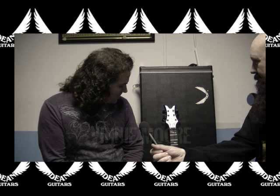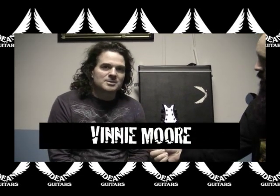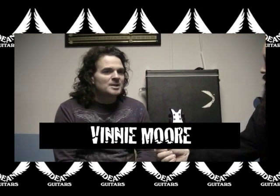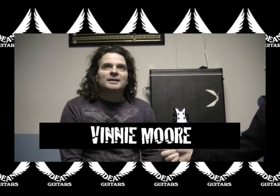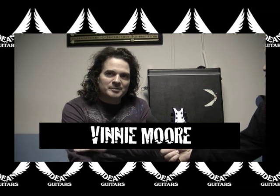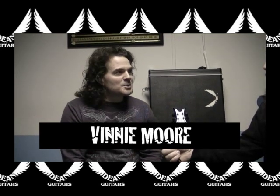My guitar is called the Vinman 2000 and it's more of a super strat. It's a Stratocaster type guitar but more high tech. It's got the Floyd Rose, really high frets, maple fingerboard, and it's made of alder with a really nice maple top. It looks really nice, plays really nice, and sounds good.